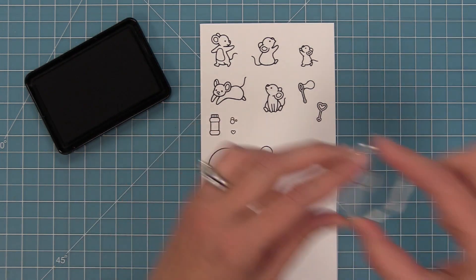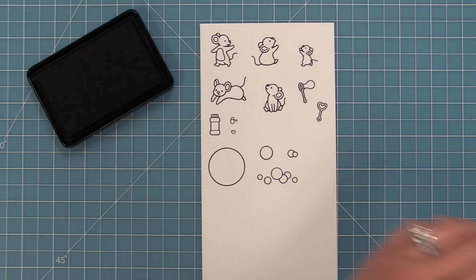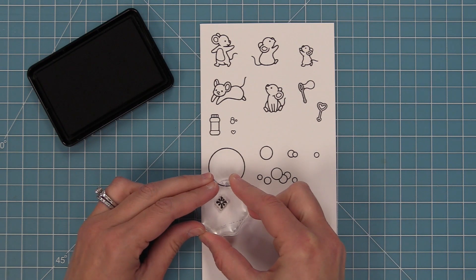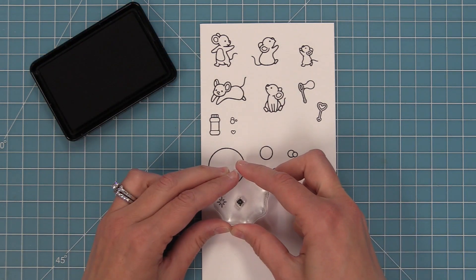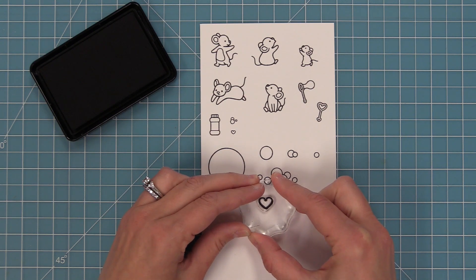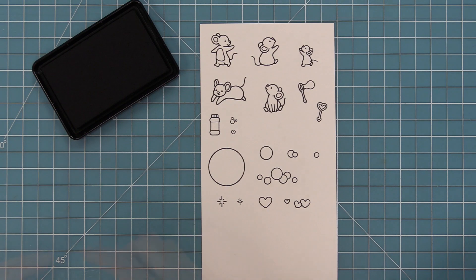We have all different sized bubbles — a big bubble, a smaller size bubble, a really cool bubble trail, two bubbles together, a tiny bubble, popped bubbles in two different sizes, and heart-shaped bubbles to go with the heart-shaped wand. We have an individual heart and a trail of hearts as well.